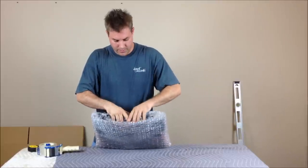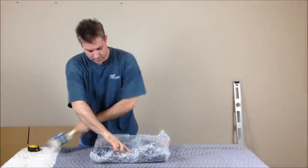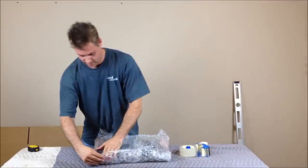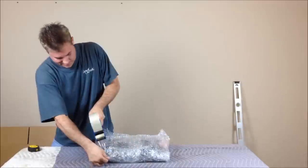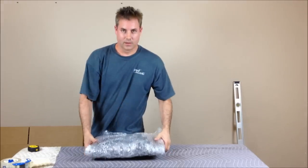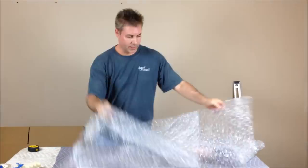I like to tuck in here a little bit, put the top part down, and fold the bottom over. There's one layer of bubble wrap — I always want to do two layers. We have our second layer ready.